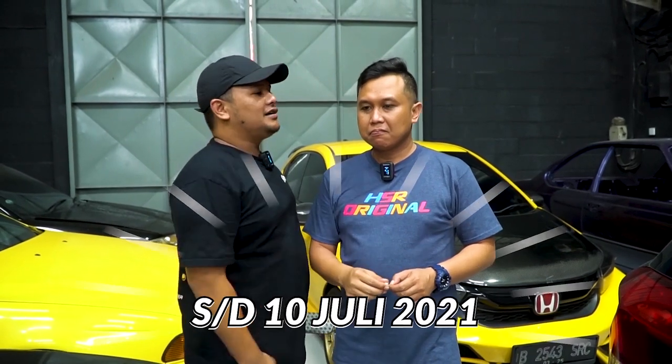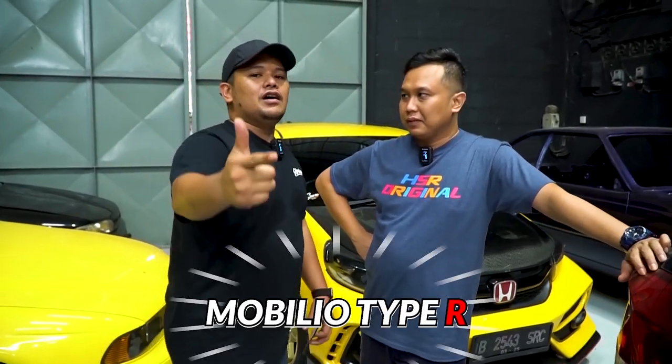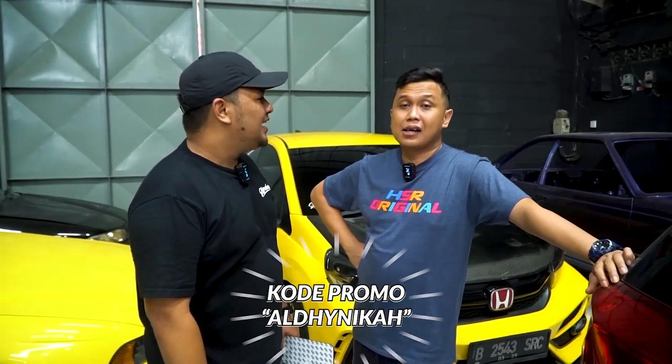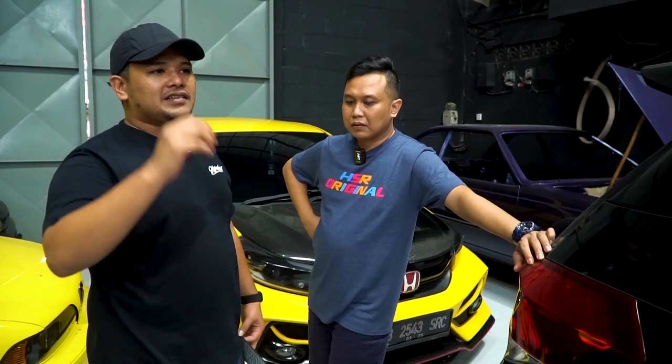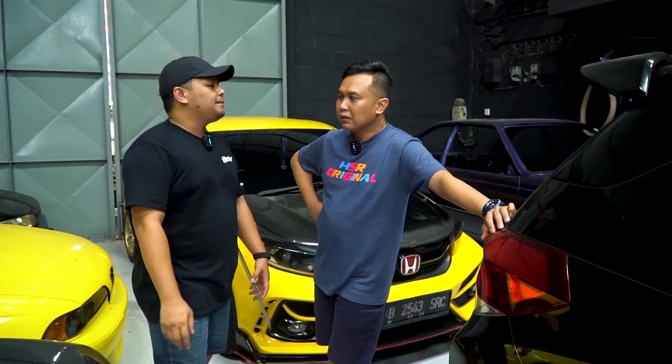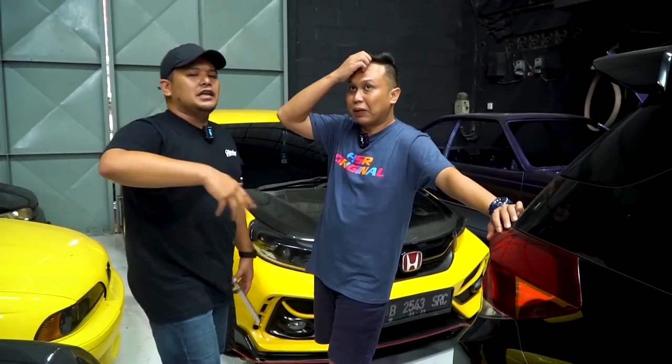Periode sampai tanggal 10 Juli. Sampai tanggal 10 Juli gue akan kasih diskon 10% untuk setiap pembelian body kit: Brio, Mobilio, HRV, Fortuner. Gak usah pakai kode promo, langsung aja DM gue di bawah sini, Aldi Rais. Kalau untuk Brio itu satu set 5 juta. Mobilio juga satu set 5 juta. HRV itu kalau nggak salah satu set 10 juta. Kalau Fortuner, satu set itu 35 juta sudah included — jadi nggak usah diskon 10% lagi, sudah sama chat, terima beres.